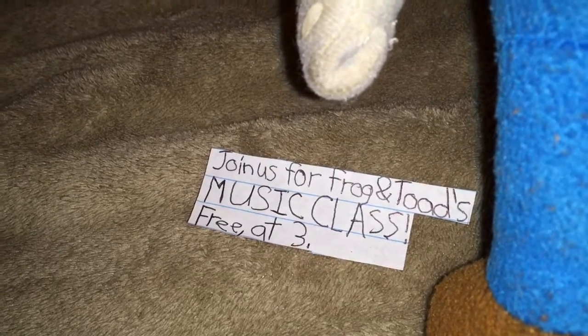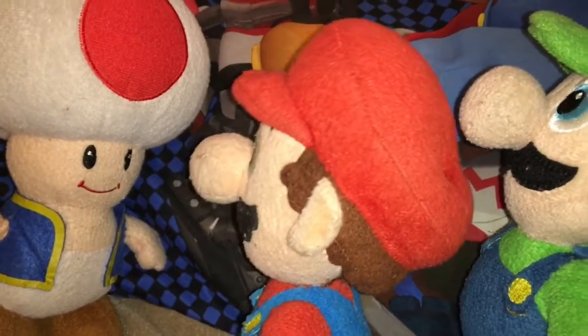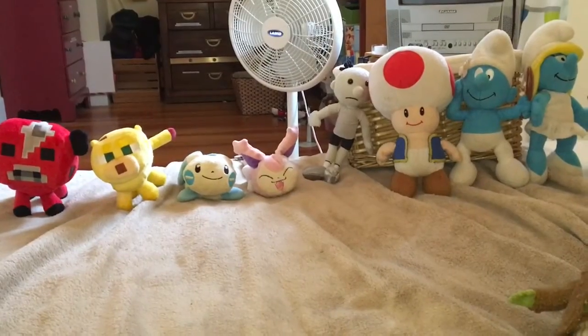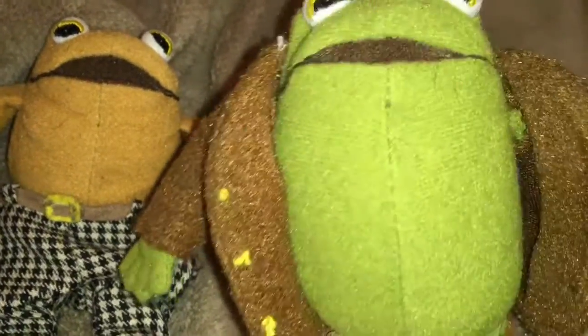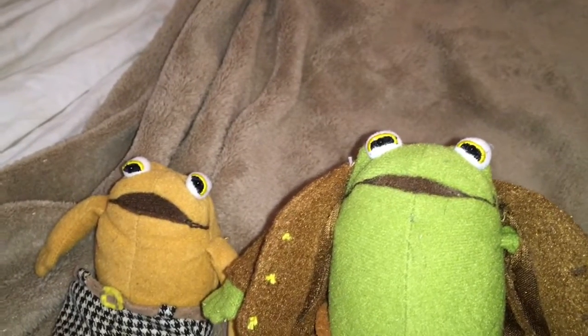Hey, what's this — Frog and Toad's music class, free at three? Hey, that rhymes! So Toad, wanna go? No. I think you should. Please, no. We're making you do it anyway. You ready to learn music? Noooo. Good, I know you're all anxious to get started so let's get right into it. No we're not!